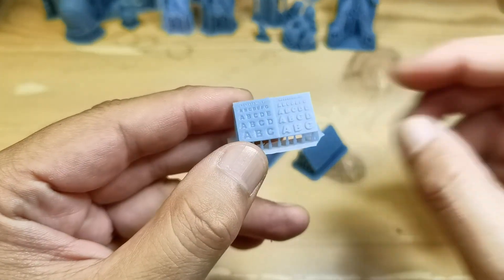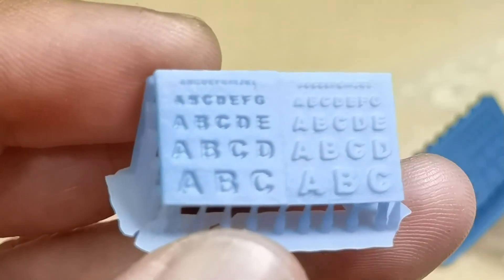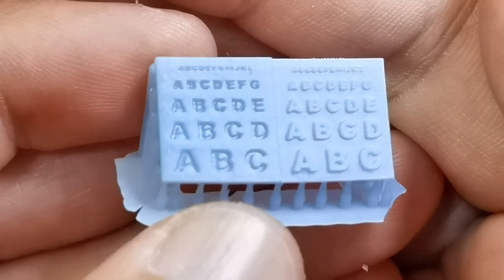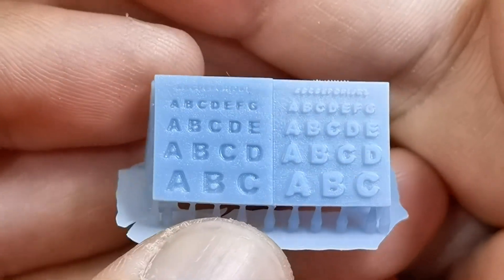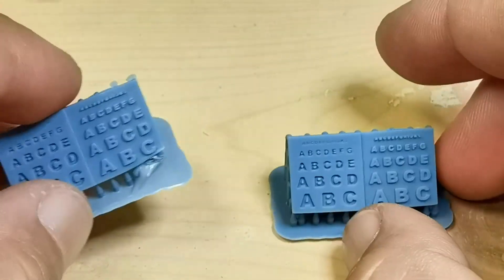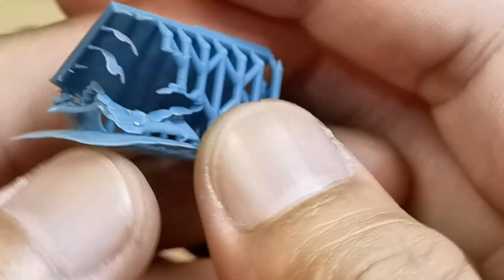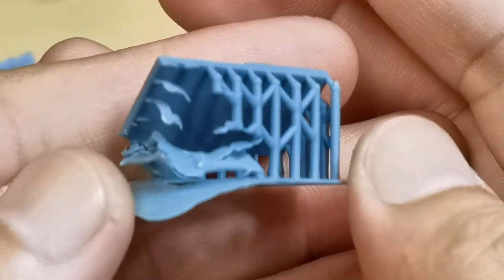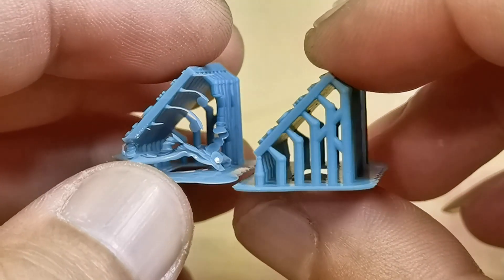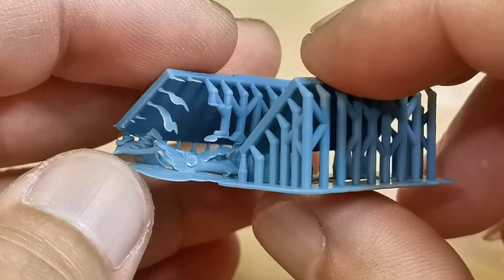Using high-speed resin to check detail is not a great idea because of its very soft color. Even printing this leather model at 0.03mm layer height with 1-second exposure, the details are not sharp. Using the darker resin at 0.03mm, my calibration shows 1-second exposure but it had partial failures. I reprinted at 1.2-second exposure to produce a good result.